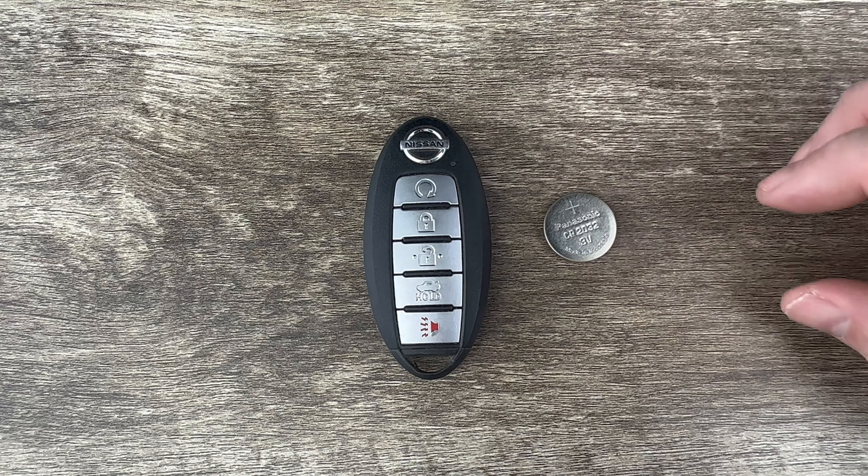Now I'm going to grab my screwdriver. If I hold the key fob with the buttons facing down and we take a look at the bottom of it, we see there are two notches — one right here and one right here — and you want to make sure that your screwdriver blade will fit in those notches. Put your screwdriver blade in either one of those notches.